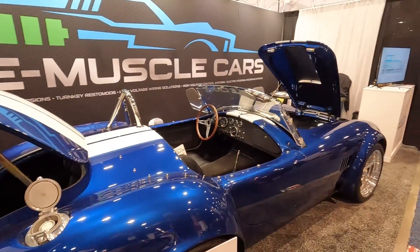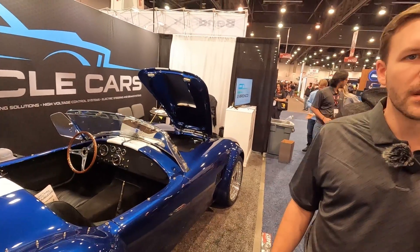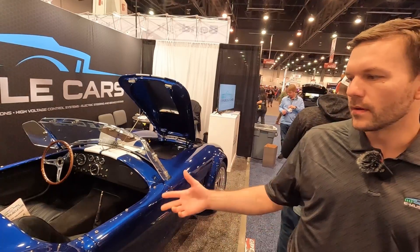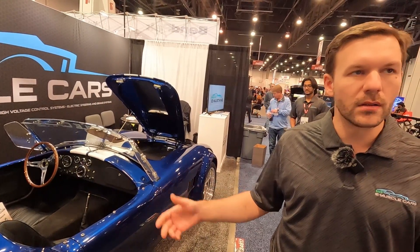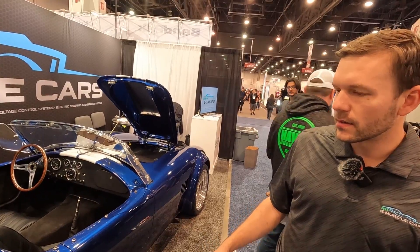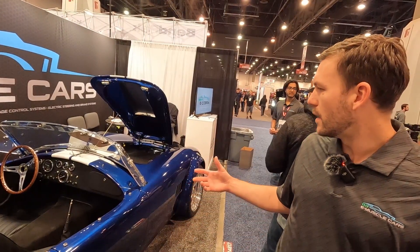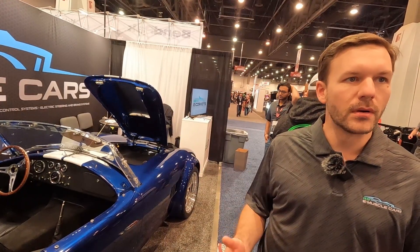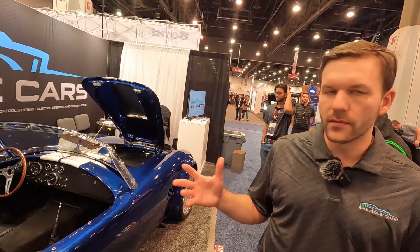This is a 1965 Shelby Cobra that we originally sourced from Superformance, who is the source of both the best replica and all original CSX Cobras. This is one of their fiberglass body two-frame cars. It's got their modern suspension and kind of a blank slate build, so we buy them with no motor and no transmission, and then we convert them to electric.